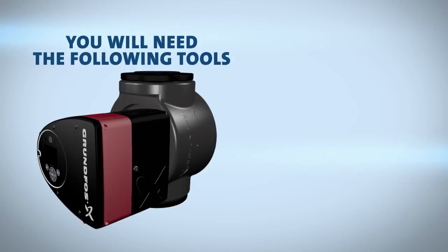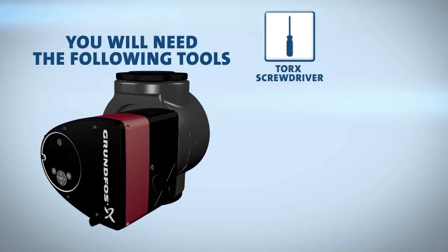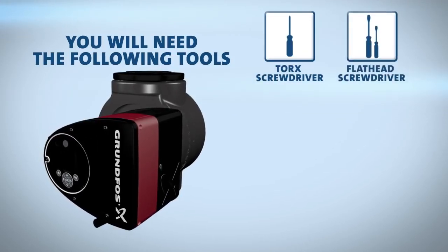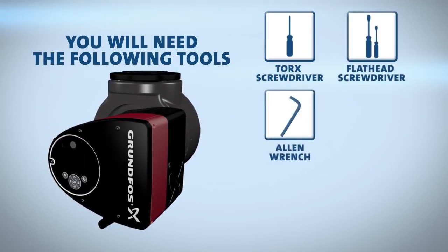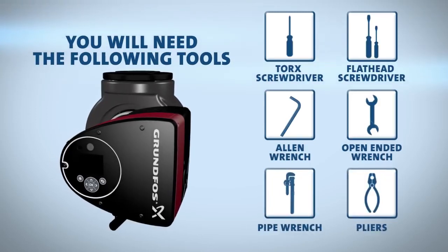You will need to have the following tools on hand to aid you in the installation process: Torx screwdriver, large and small flathead screwdrivers, allen wrench, open-ended wrench, adjustable pipe wrench, and pliers.